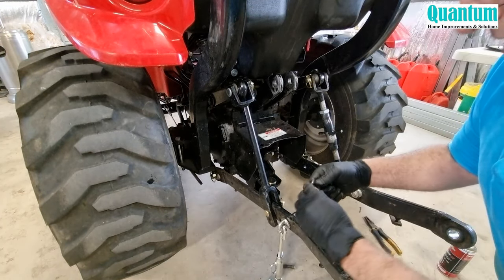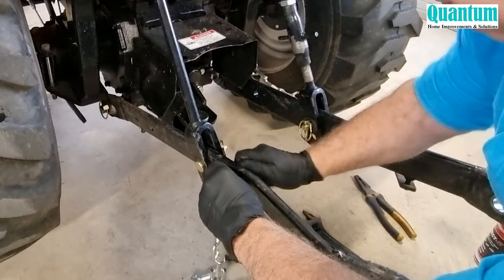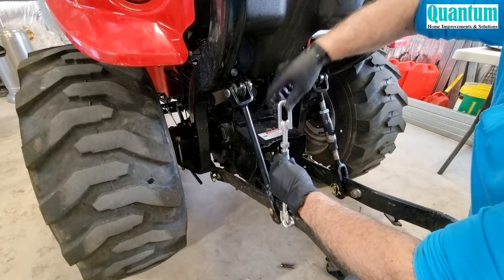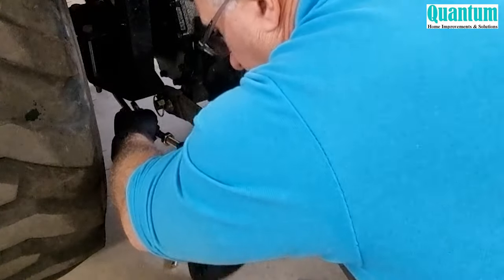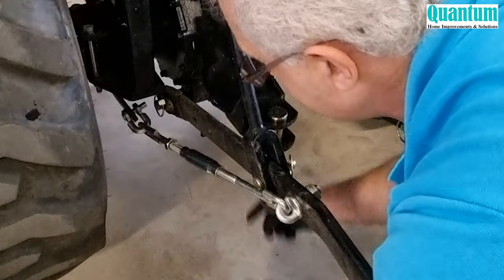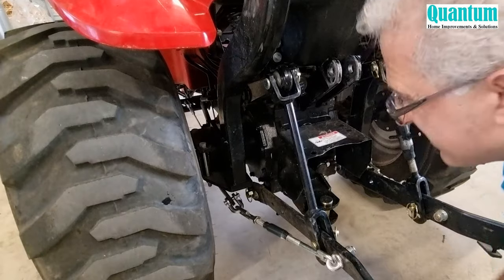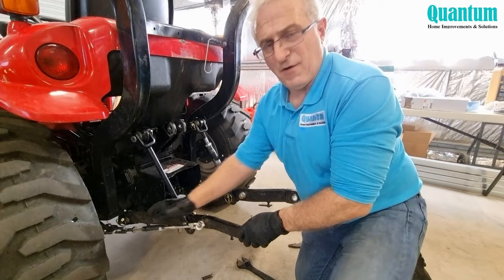Put the flat washer first, then the spring washer, and then the nut. This needs readjusting to reach the right length. I'll place that pin back in and put the split pin in — just open that pin up so it doesn't fall out. I haven't done the final adjustment to this; I'll adjust it when I'm putting an attachment on.